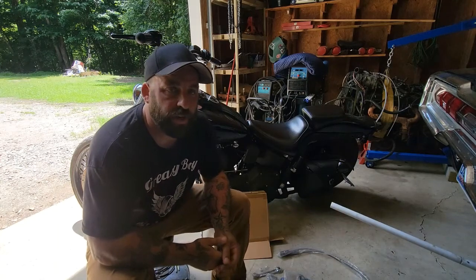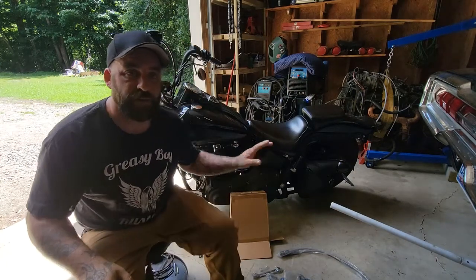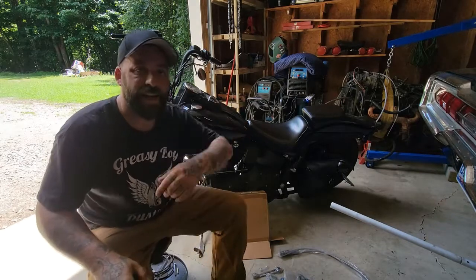Hey, I'm Dirty Dan and welcome back to Greasy Boy Customs. Today we're going to put a foot clutch kit on the 99 Softail.